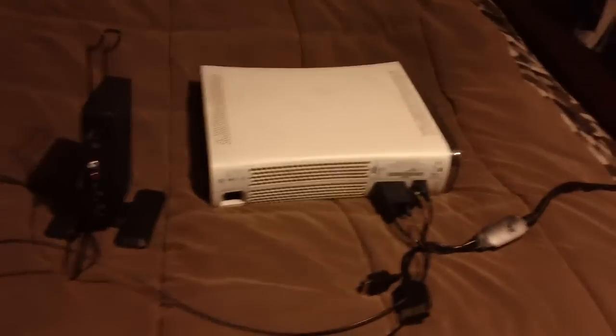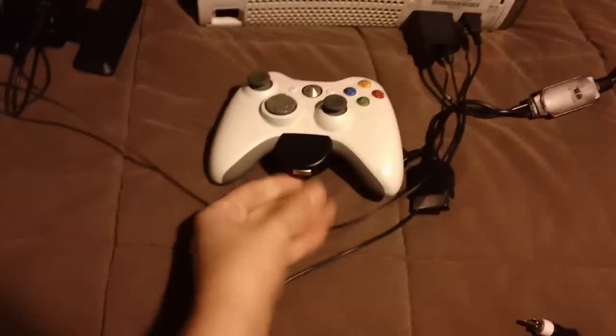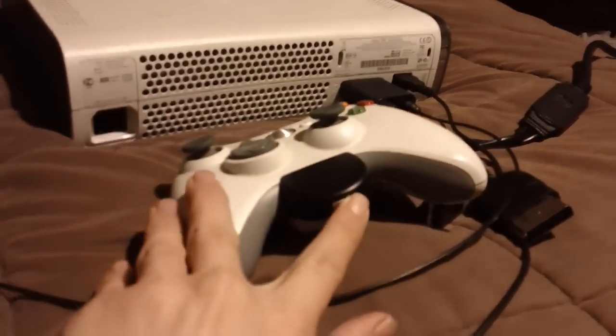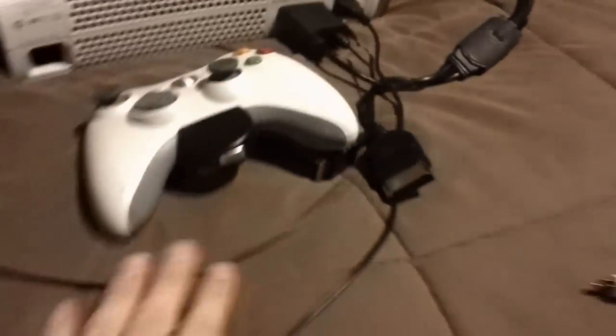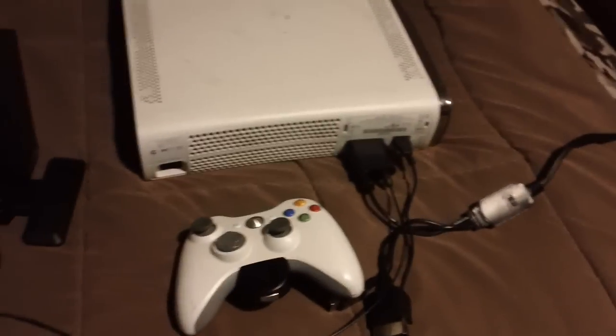Next, we're going to set up the Bluetooth to your Xbox 360. First, what you have to do is get this little adapter here and hold this button down. Once you do that, it'll turn on and you'll see it start to blink — it'll begin blinking. It's not blinking right now because the Xbox 360 controller is off, but it'll be in pairing mode.